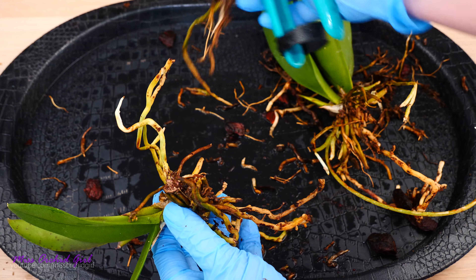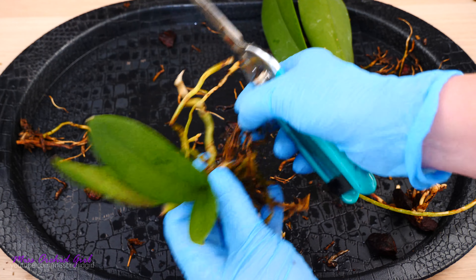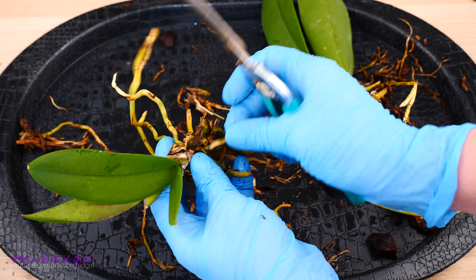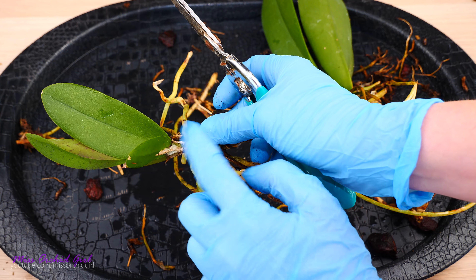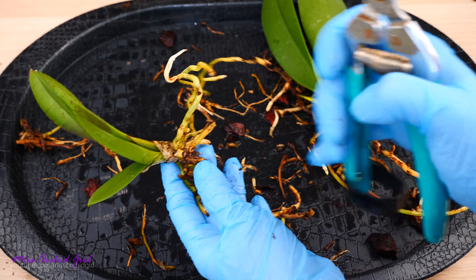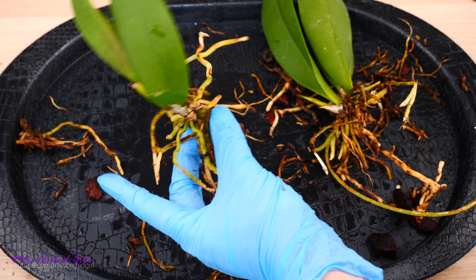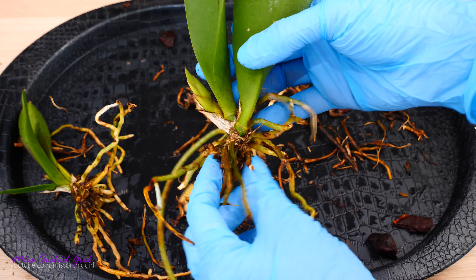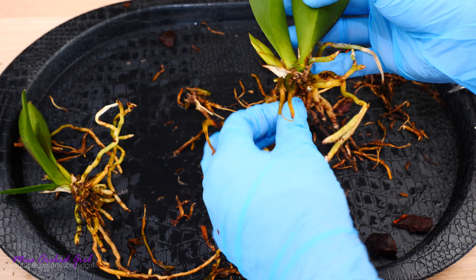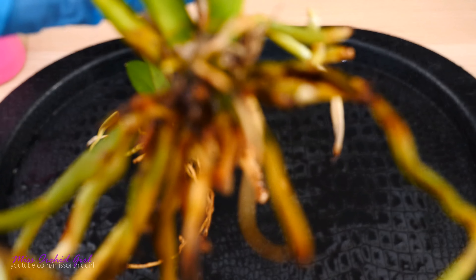This is the second clump — can you see how bad this part of the rhizome looks? There was really no point in keeping it. It's already gone — just a playground for bacteria. So I'm going to cut it away, making sure I don't go into the new pseudobulb. Better to leave more of the rhizome than to go too close to the pseudobulb. This part looks good — I just need to clean away a few dead roots and debris and we're pretty much done.